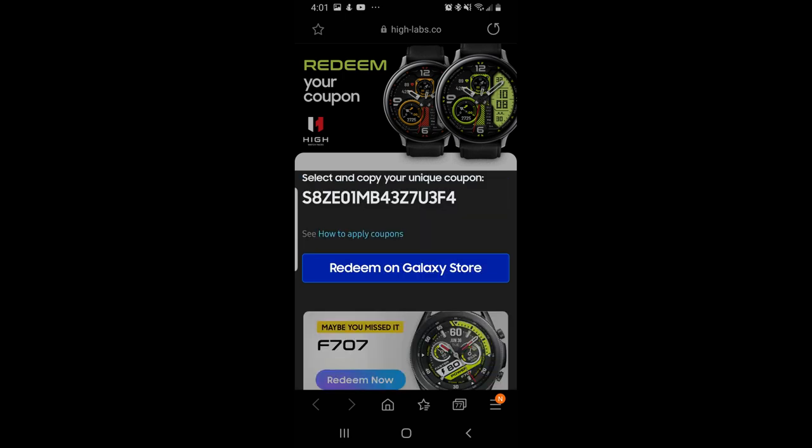Trust me, this is a great design and definitely worthy to be in your collections. So make sure you click on the link below in that video description.